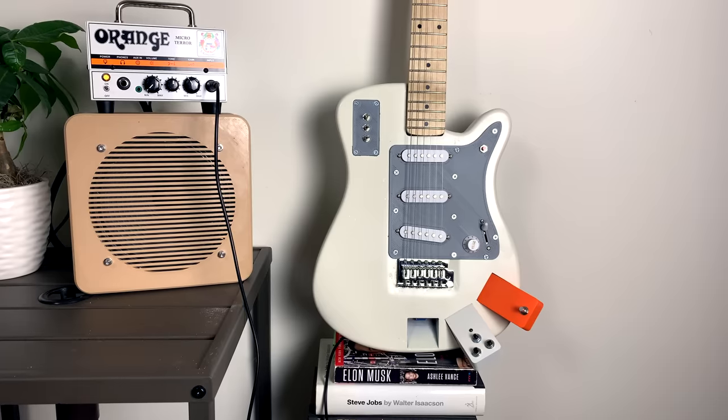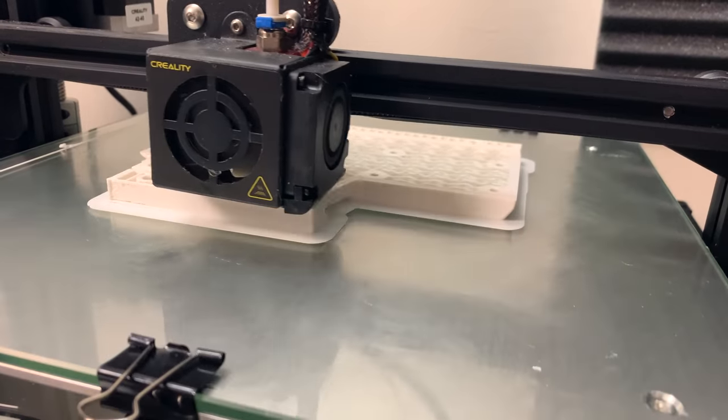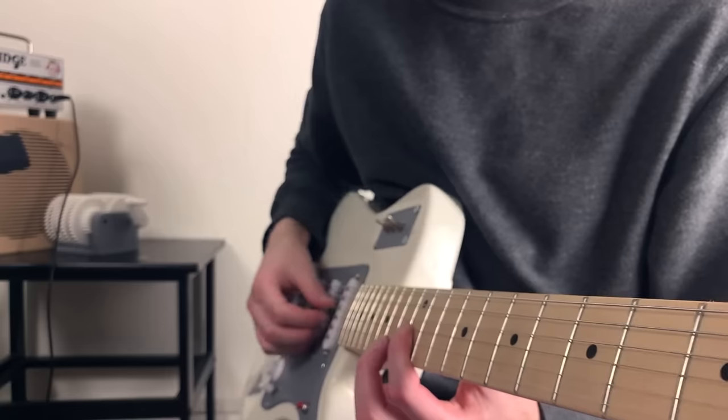This may look like a normal electric guitar, but it was actually 3D printed. In this video, we'll see how I made it, what's so special about it, and how it sounds.